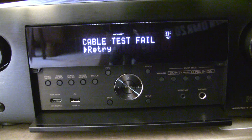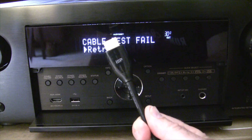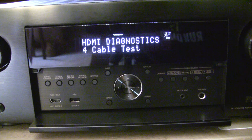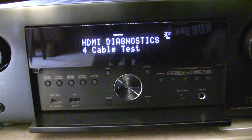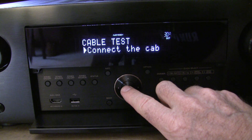Now we're going to try the Monoprice certified 4K cable and see if that works. We've got the Monoprice certified 4K cable hooked up in the back. It should be able to do 18 gigabits per second.